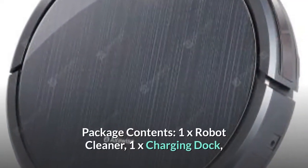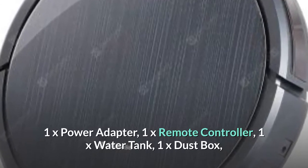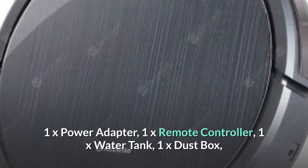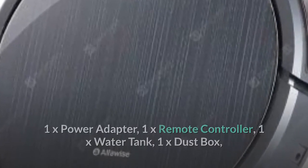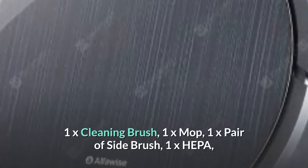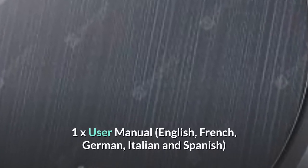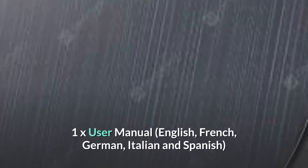Package contents: 1x Robot Cleaner, 1x Charging Dock, 1x Power Adapter, 1x Remote Controller, 1x Water Tank, 1x Dust Box, 1x Cleaning Brush, 1x Mop, 1x Pair of Side Brush, 1x HEPA filter, 1x User Manual in English, French, German, Italian, and Spanish.